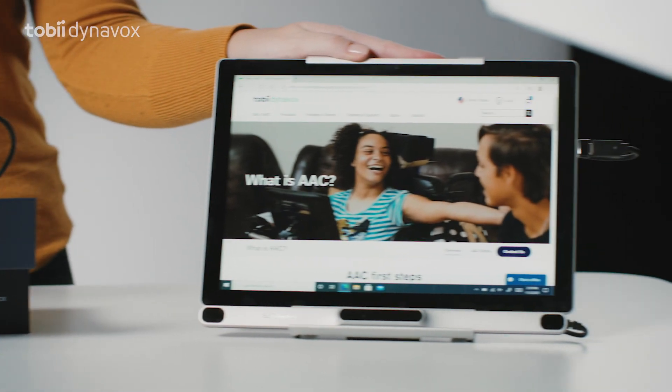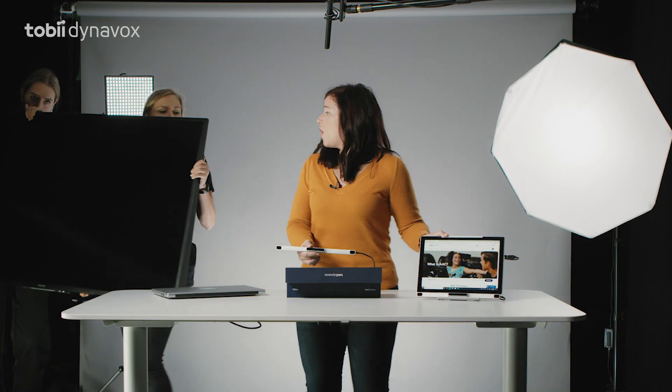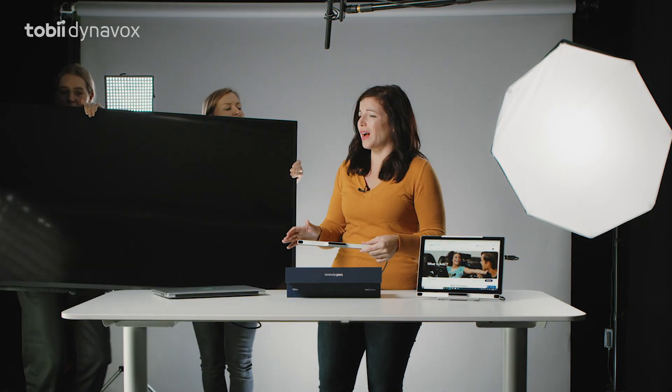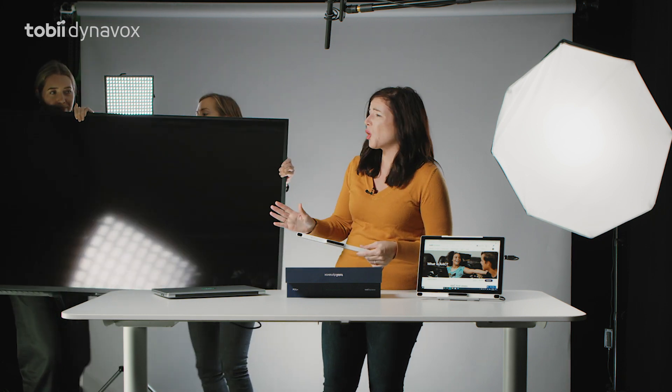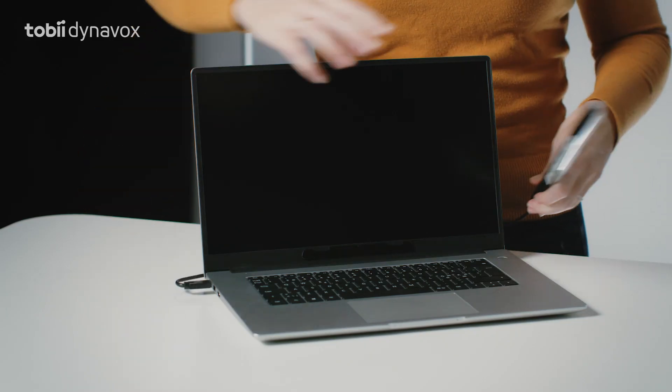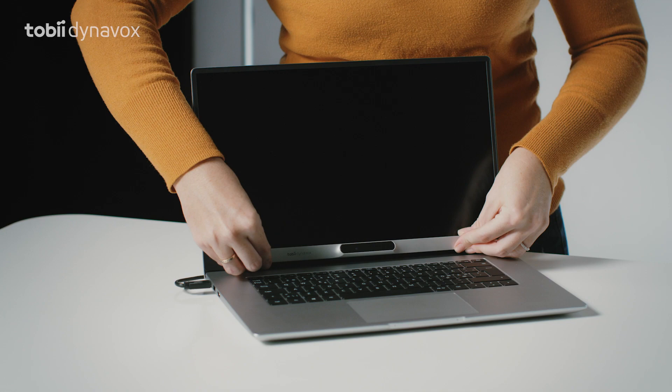Just place it on your laptop, tablet, or monitor. When I said monitor, I meant up to 27 inches, not feet. Sorry. Now that we cleared that up, just plug it in and place it on your laptop like so. Once you've installed Computer Control, which is included, you are ready to go.